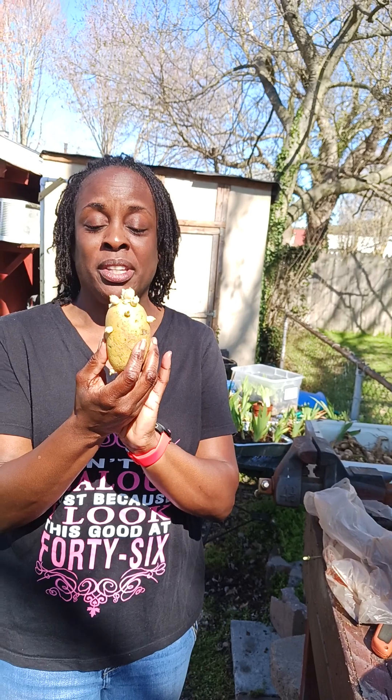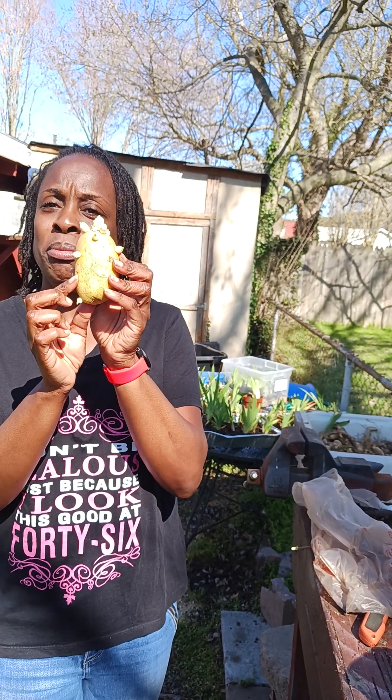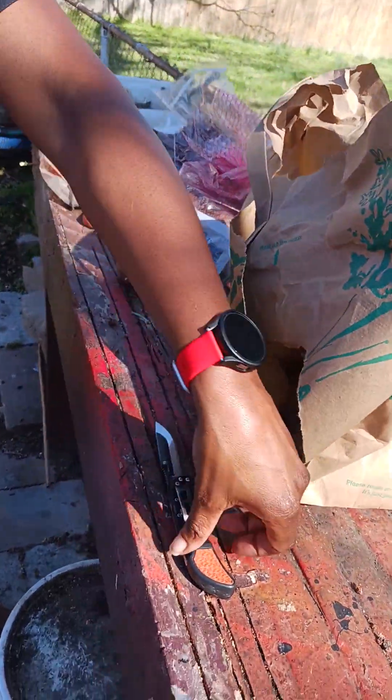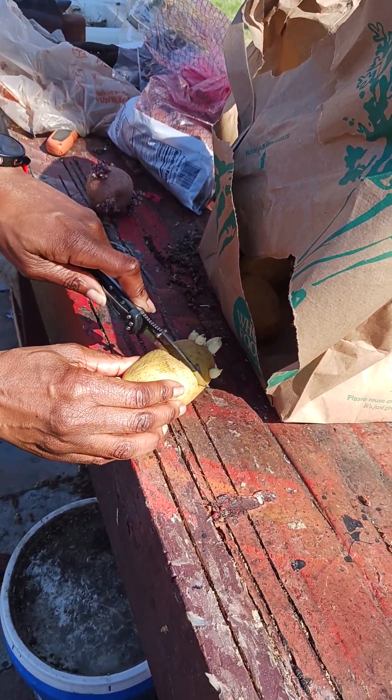If the potato is bigger than an egg, you can cut it in half. Like this one is bigger than an egg, so we can cut this one in half — right around here.